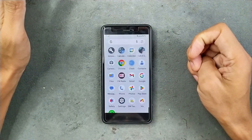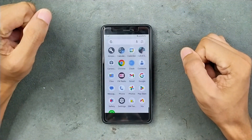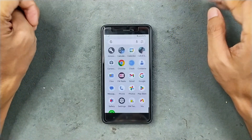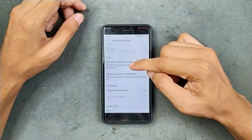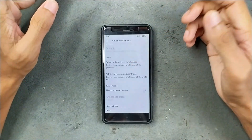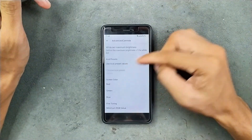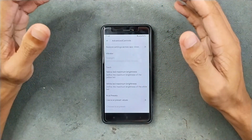In terms of applications, this is a GMS build, so we do get a few Google applications. In terms of customization, we do get an application called Advanced Controls, where you can do a few tweaks — like turning off the yellow or white light of your torch, calibrating it, and also calibrating your display to your liking. That's all what you are getting in terms of customization.